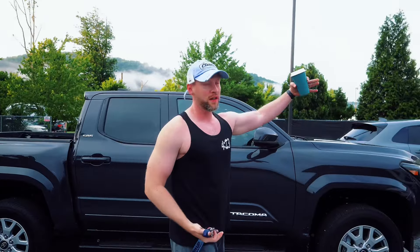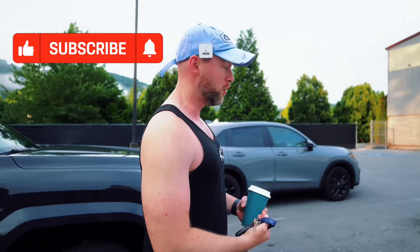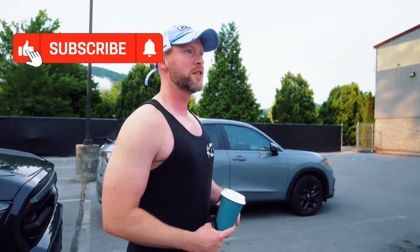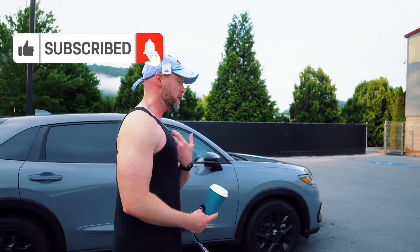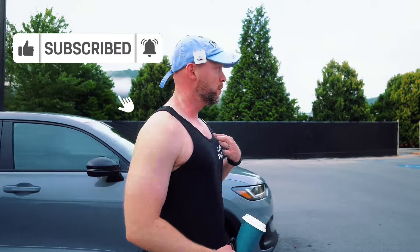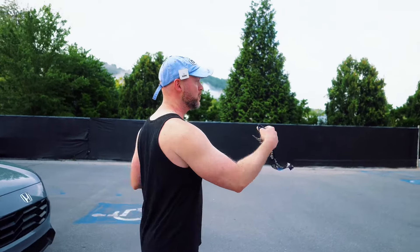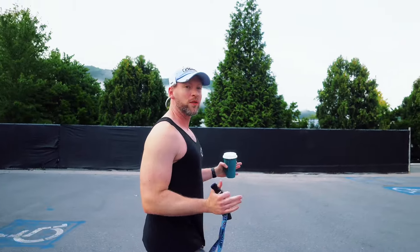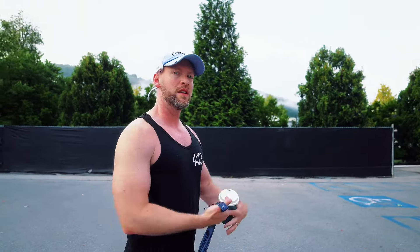We're here at Star Fitness, going to do a workout today. I've been primarily working out at home but wanted to give you guys a life update and tell you what's going on with the club. We're going to do a shoulder and arm workout today in the gym — it shouldn't take more than 30-35 minutes, going in and hitting it quick.